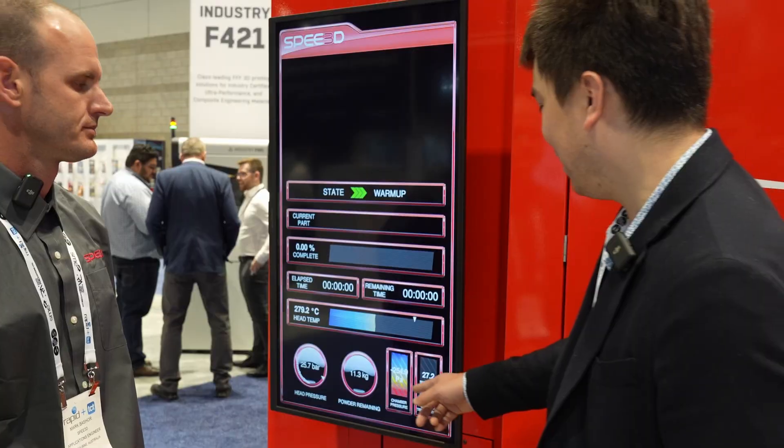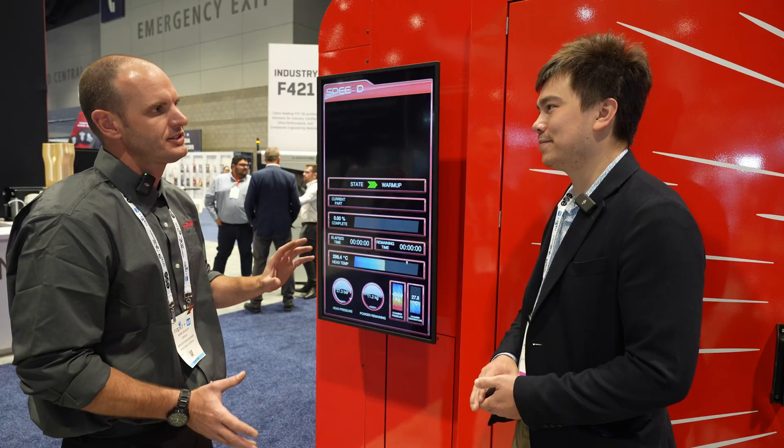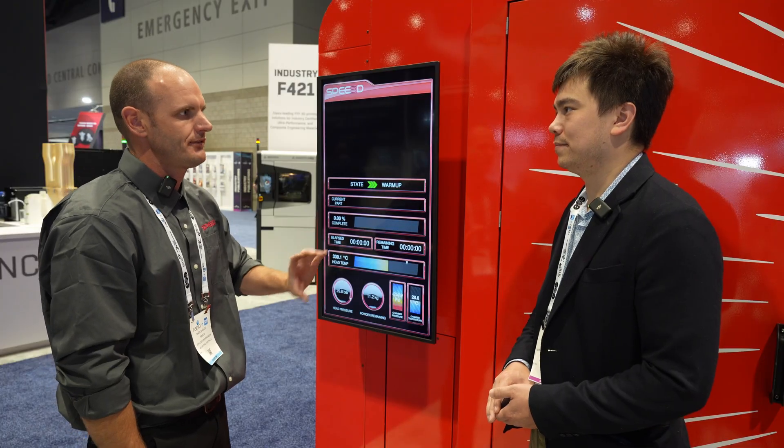Once those two set points are reached, the machine will be ready to print. There's also a negative pressure reading — that's from a dust collection system extracting deflected powder particles that don't stick to the part. This monitors the pressure inside the build chamber created by that dust extraction vacuum system.